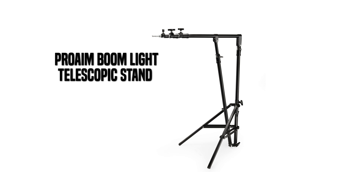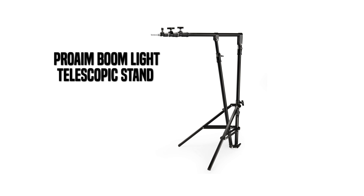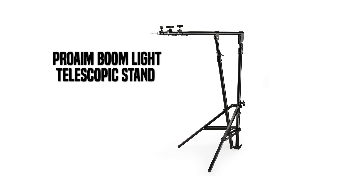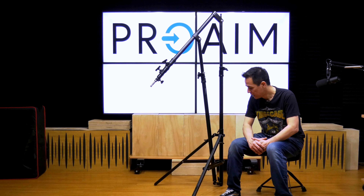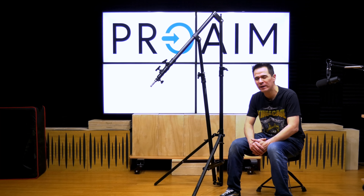Hello everybody, and today we are taking a quick look at the all-new ProAIM BoomLight telescopic stand. Now, what I like about this — this isn't your normal C-stand that you're used to. In fact, it has a little more versatility, and it's also different in the ergonomics and its build.